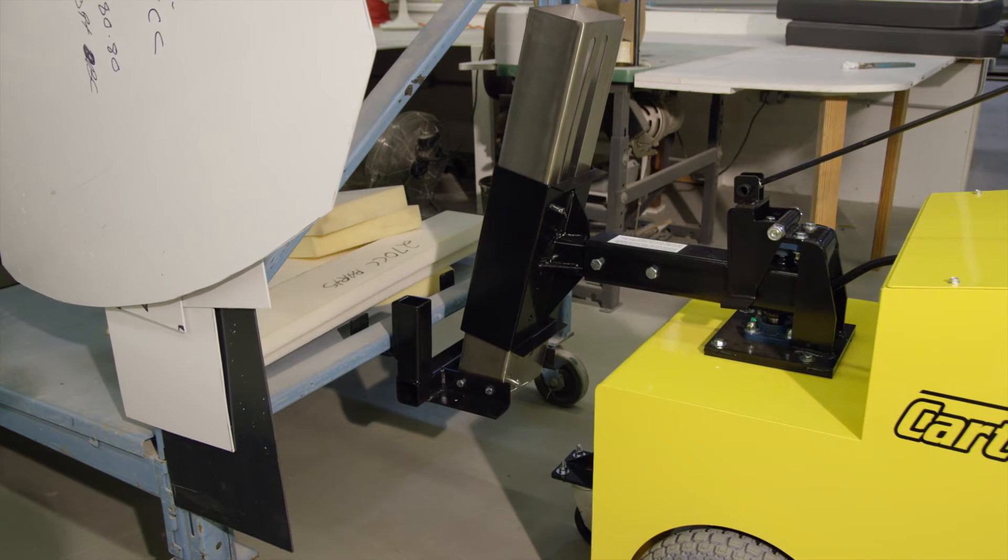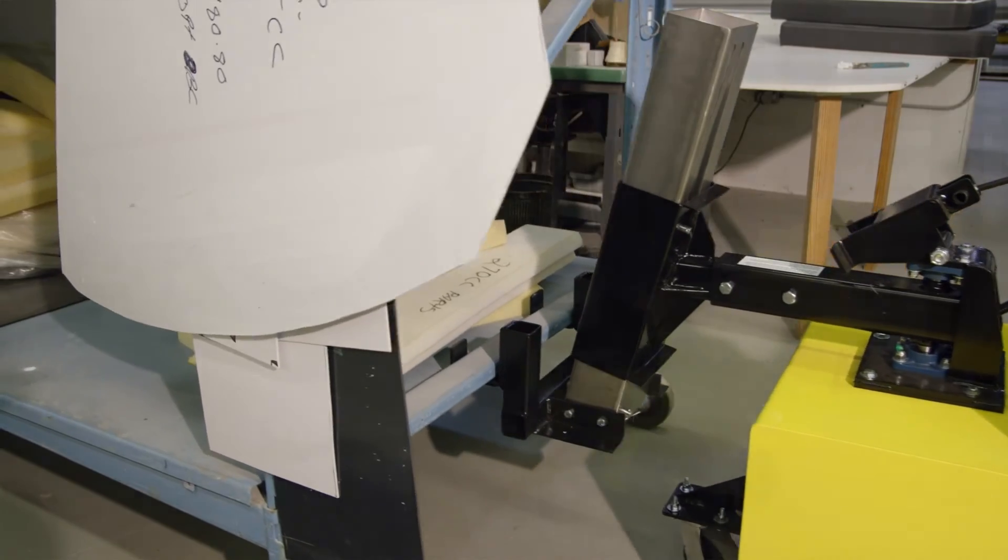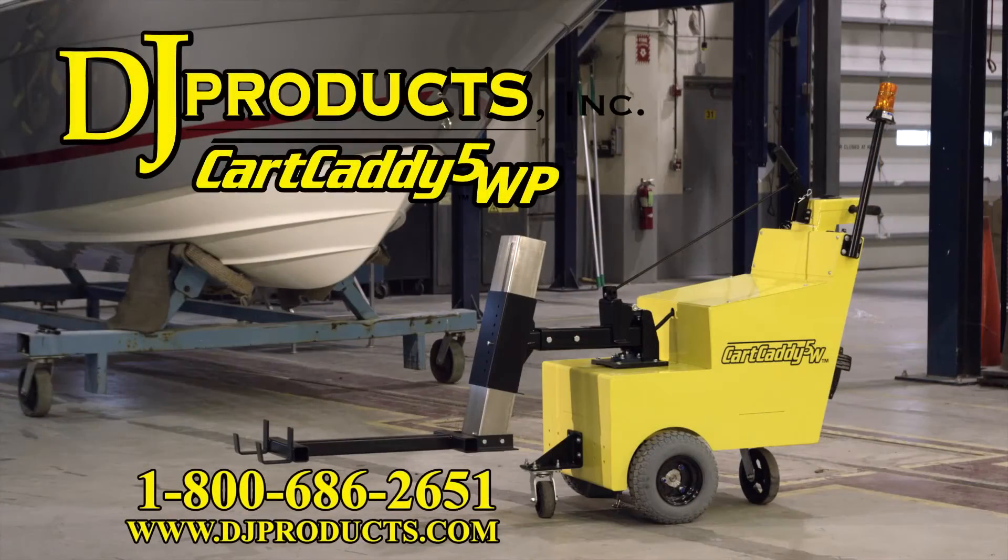If you have any questions, please call one of our sales engineers, as they can help you with your cart moving application or any other wheeled equipment application. We have over 25 different models for moving anything and everything on wheels. Call us at 1-800-686-2651 or visit us at DJProducts.com.